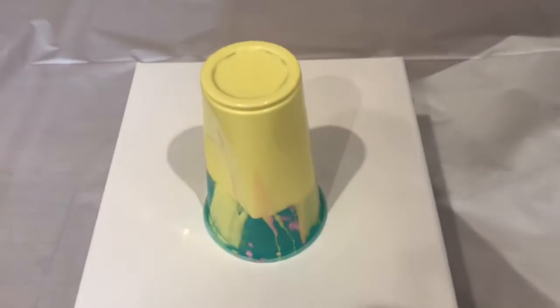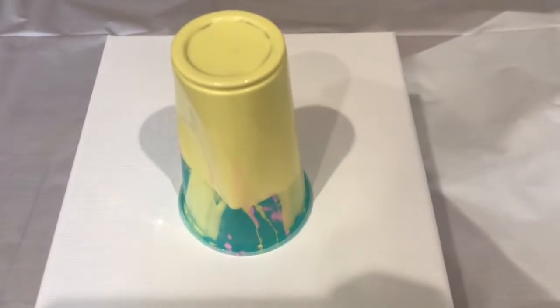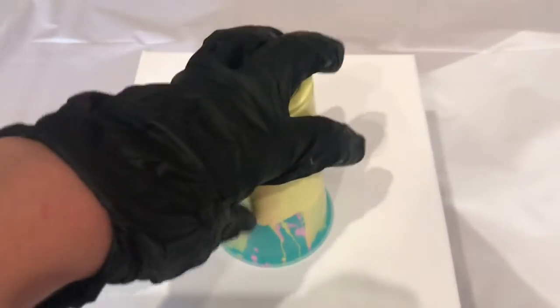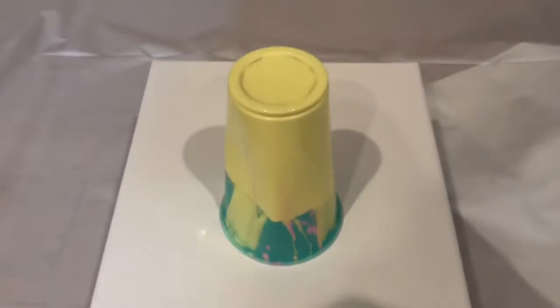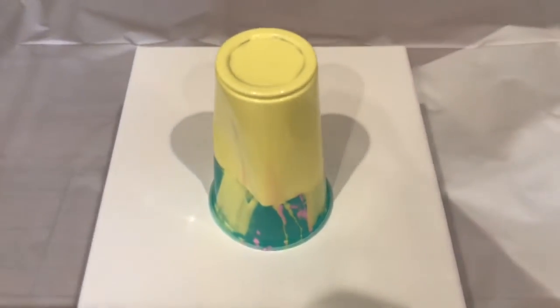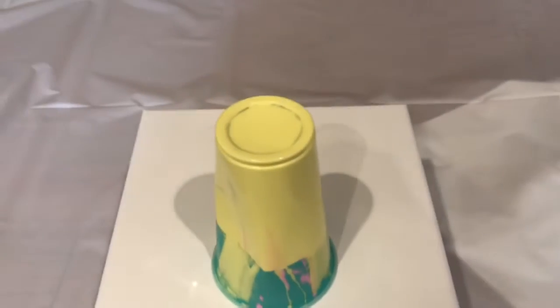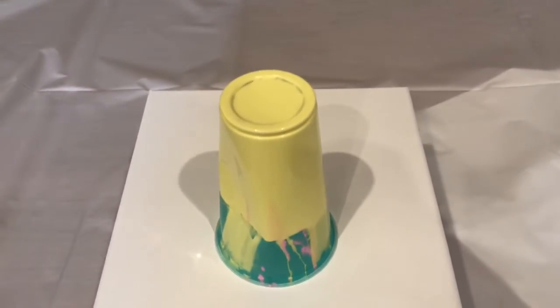I've gone ahead and flipped this dirty pour onto the canvas. It's all being held in right now. I can break the vacuum seal and let it all out, but I'm letting the paint trickle down to the bottom. I'm gonna give it a tap to get a little bit more of the paint moving. Now let's see what it looks like.